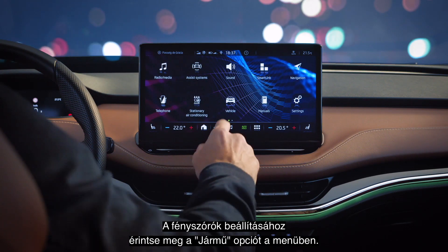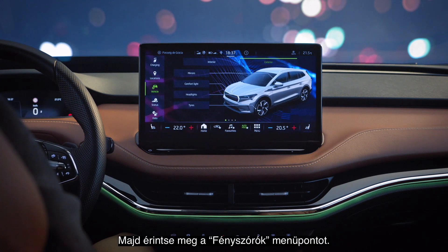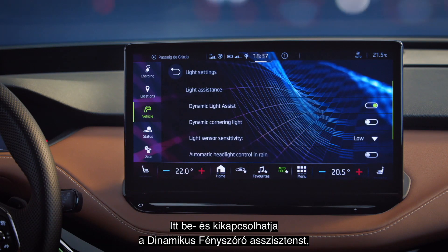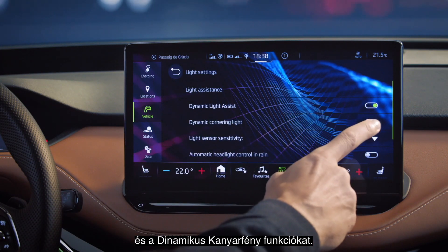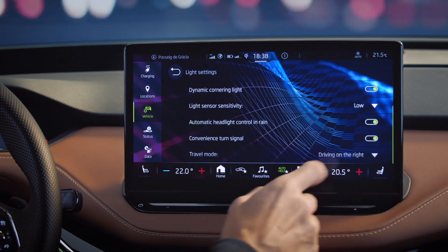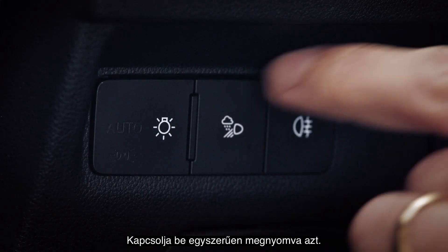To set up your headlights, tap the Vehicle option in the menu. Then tap Headlights. There you can switch on and off the Dynamic Light Assist and Dynamic Cornering Light features. For this to work, you need to be in Automatic Lights mode. This you can find by your left knee — switch on by simply pressing it.